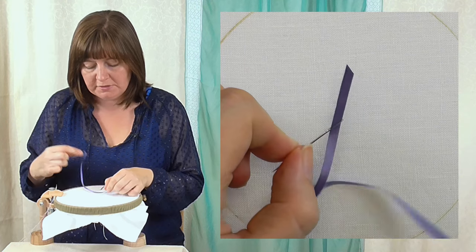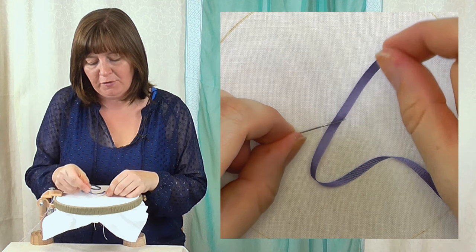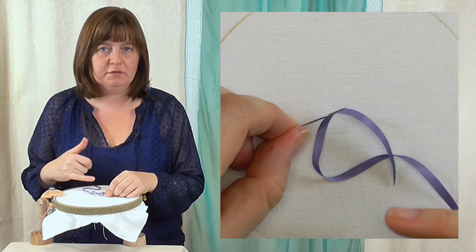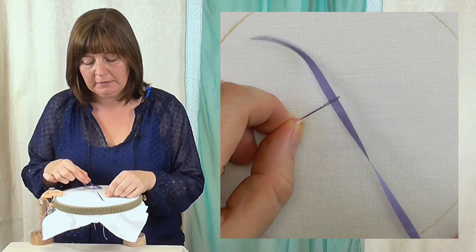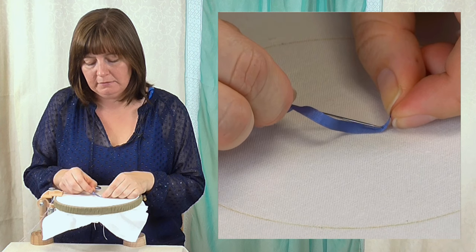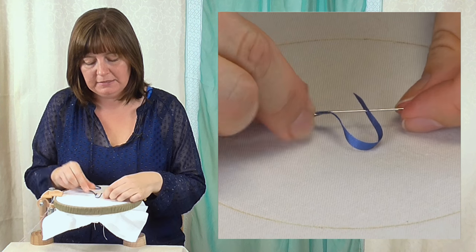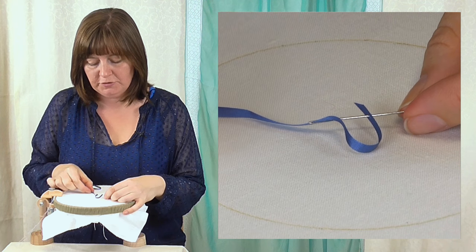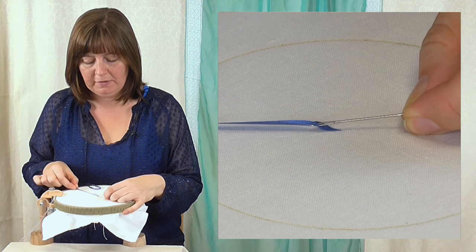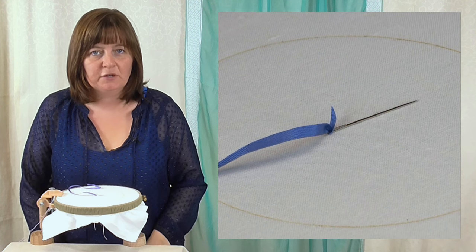Now we also need to secure that ribbon to the needle. In normal embroidery you would leave that as a long end going back and forth through the fabric, but that will damage the ribbon and you want to use as much of the ribbon as possible. So I'm just going to put the end of the needle through the end of the ribbon — just catch the end in — and then if you pull the long end up, you can see it catches around the needle. Give it a tug — that's nice and secure. So that's the standard way of starting your ribbon off in ribbon embroidery.